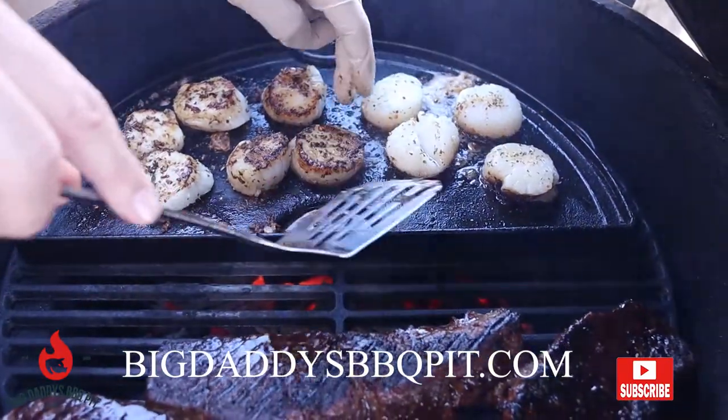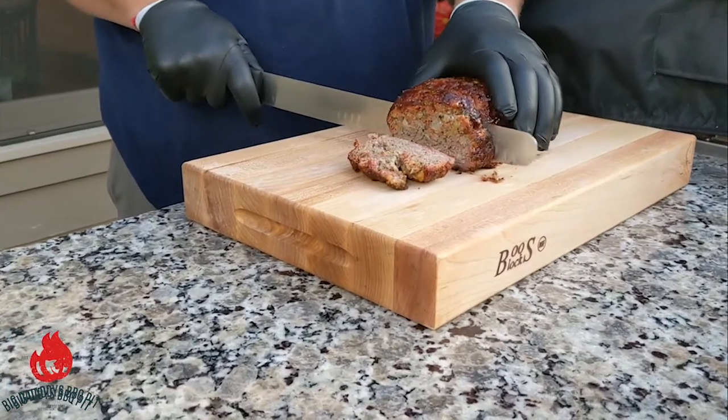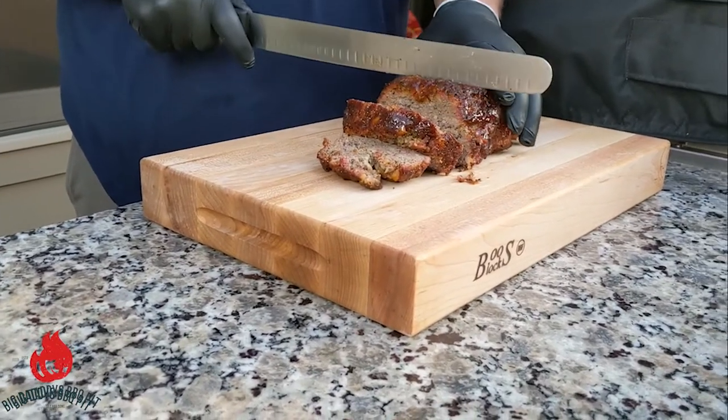We actually did a dessert this week, so we think you'll enjoy it all. This week, we're going to be doing a barbecued meatloaf on the Z pellet grill.